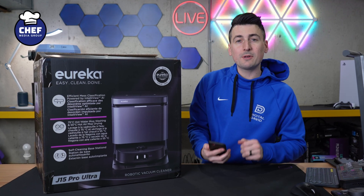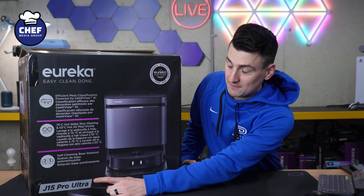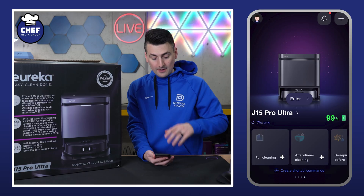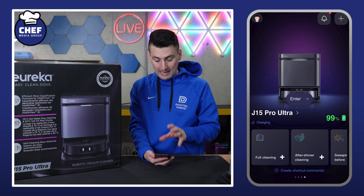Hey everyone, today in this video I'm going to walk you through the Eureka app settings for the Eureka J15 Pro Ultra. The J15 Pro Ultra is linked in the video description, so be sure to check it out there. Here's a look at our J15 Pro Ultra set up within the Eureka app.